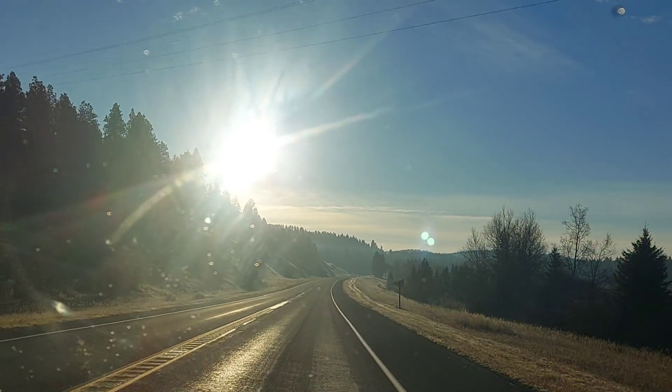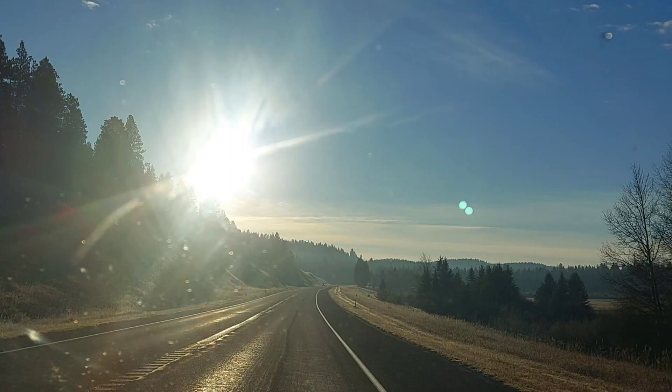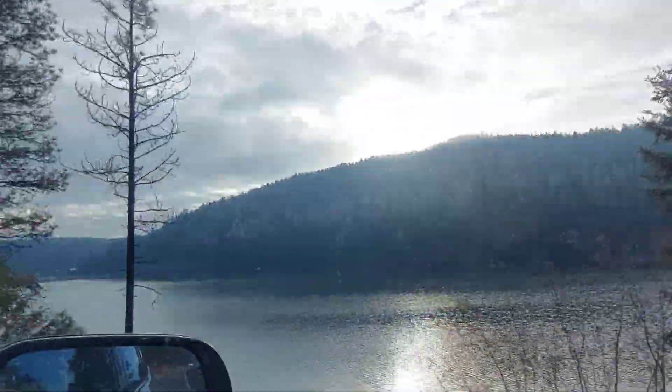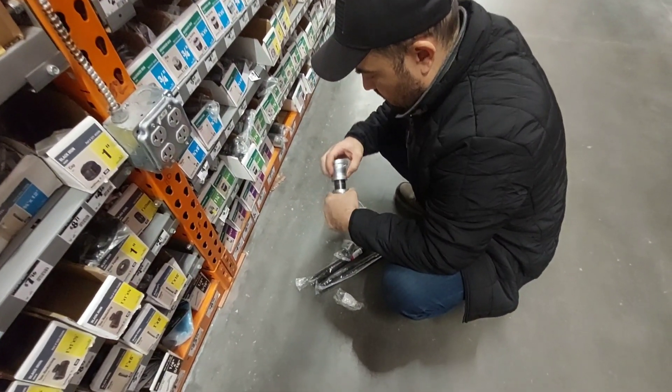Thanks for joining us again in our debt-free house building journey. We are heading to the larger faraway city to pick up parts for our well pitless adapter installation. Everything we are using is for one and a quarter inch poly pipe.